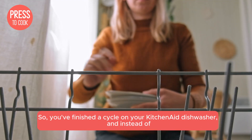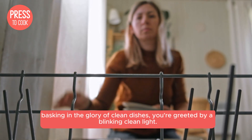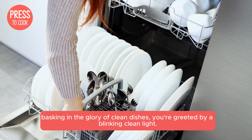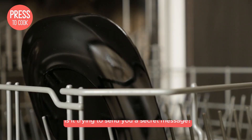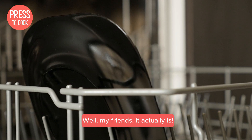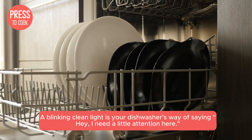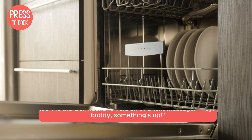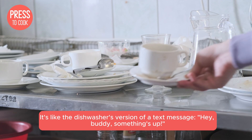So, you've finished a cycle on your KitchenAid dishwasher, and instead of basking in the glory of clean dishes, you're greeted by a blinking clean light. What does it mean? Is it trying to send you a secret message? Well, it actually is! A blinking clean light is your dishwasher's way of saying, hey, I need a little attention here. It's like the dishwasher's version of a text message — hey buddy, something's up!